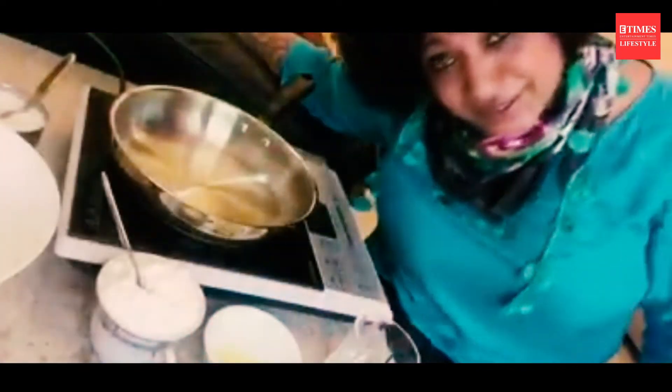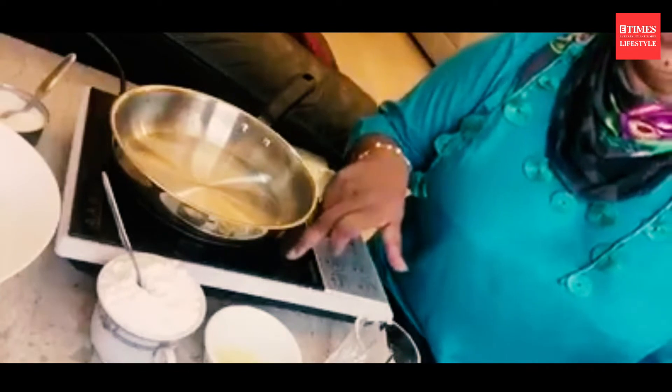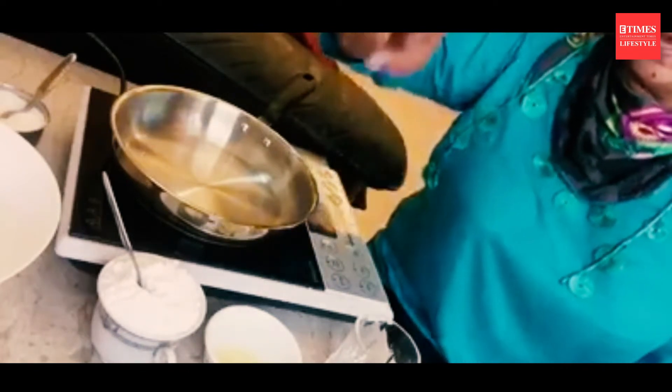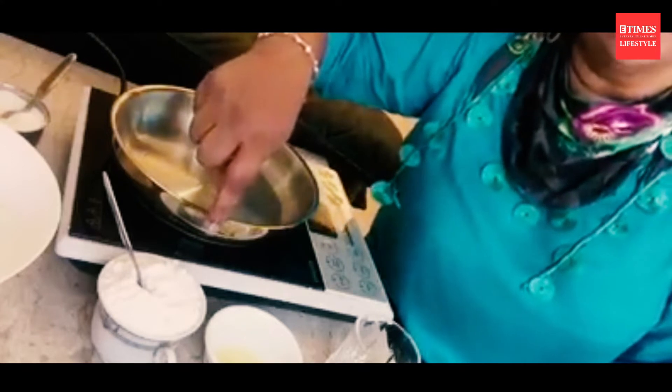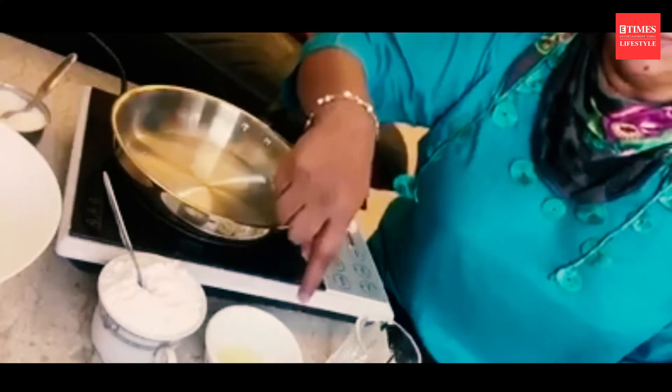Hi everybody, today I'm going to demonstrate and show you how to make your own hot wax, so watch carefully and be careful. I put my induction heater on and I've got one and a half cups of powdered sugar, half a lime,